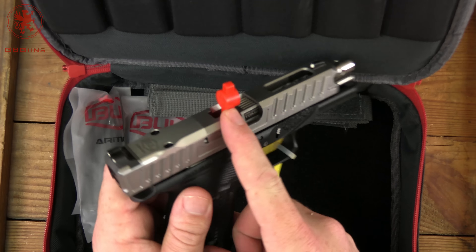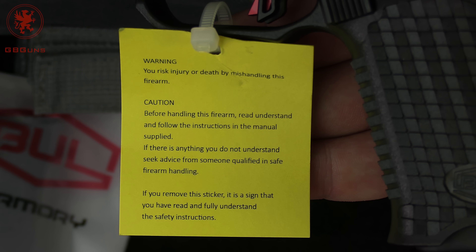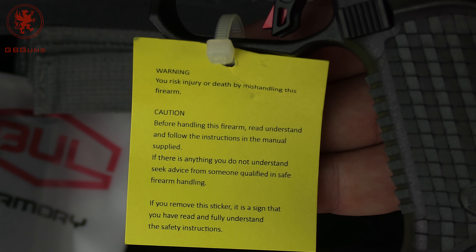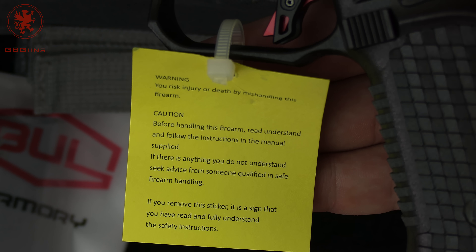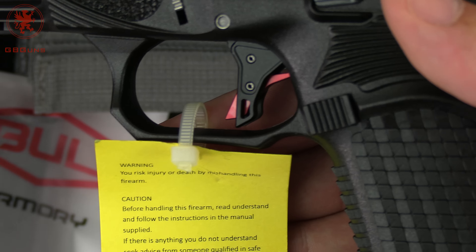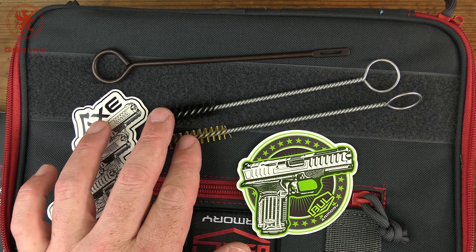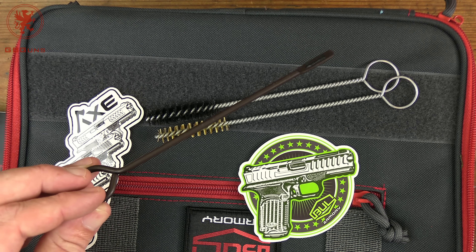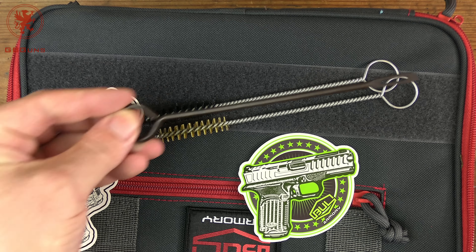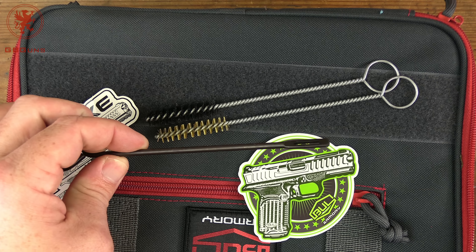Side note: a high quality chamber flag is included - another plus for those of you that go to ranges that require them. The tag on the gun warns that you risk injury or death by mishandling this firearm, and by removing the sticker - which is actually a sign - you confirm that you have read and fully understand the safety instructions, so obviously the manual comes next. In the baggie with the manual you also get two pretty cool looking stickers, some cleaning brushes on an actual metal rod, and a real metal jag or cleaning rod for pushing swabs through and clearing misfires.